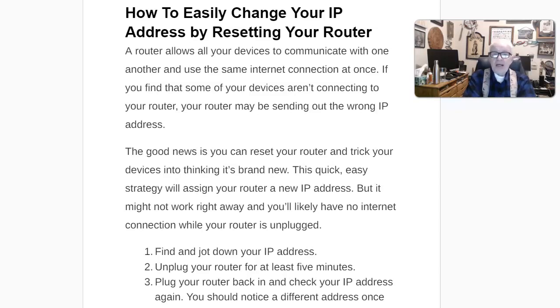You first write down your IP address, jot it down on a piece of paper. Then you unplug your router for at least five minutes. Then plug the router back in, and then check the IP address again, and it should be different than what you jotted down in the first step.